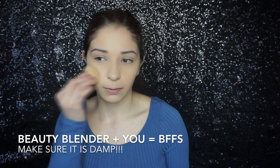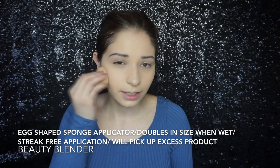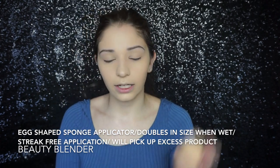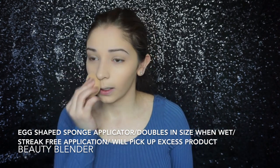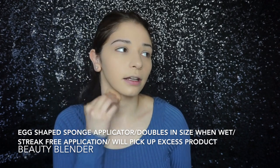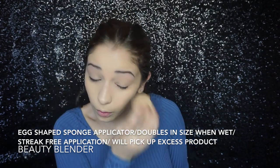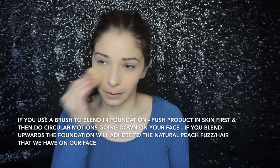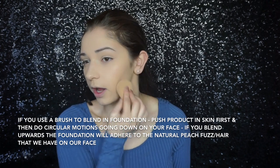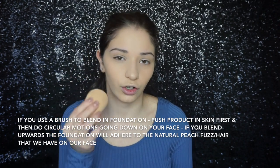When I apply the foundation with my beauty blender, you want to really push the product into the skin. The beauty blender is damp, so once you're done pushing the product into your skin, it's going to soak up excess product. If you don't like initially applying makeup with your beauty blender from the back of your hand, you can apply it with a brush and then push it in. Because I have dry skin, I like the application that way — just do what works for you. You don't want to do swiping motions because you're moving the product all around. Push the product in first and then blend. With a beauty blender, you can only bounce — I wouldn't roll it. If using a brush, push the product in first and then buff it in circular motions.